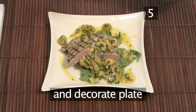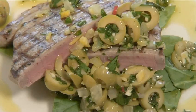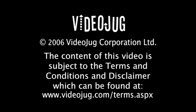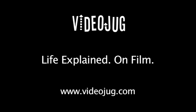And that's how to make grilled tuna with green olive relish, the Videojug way.